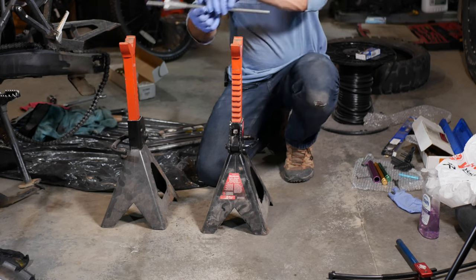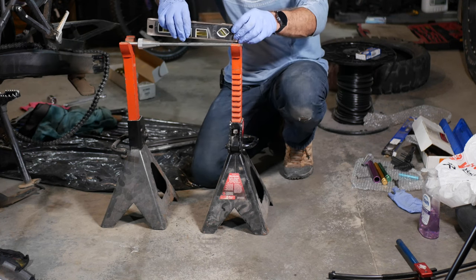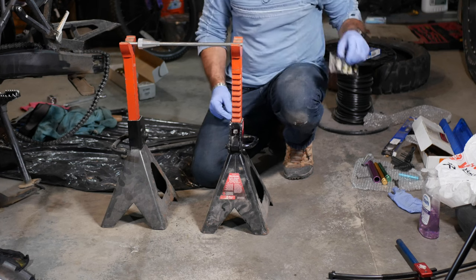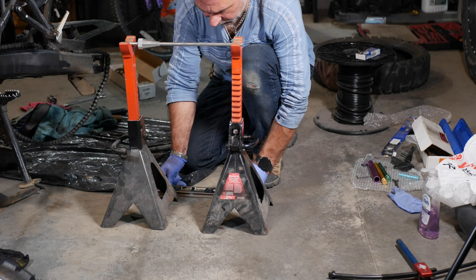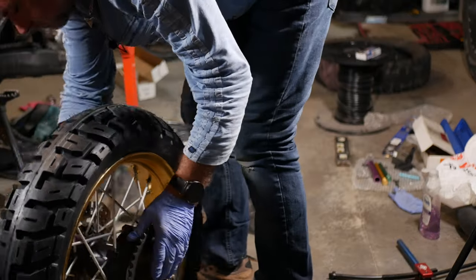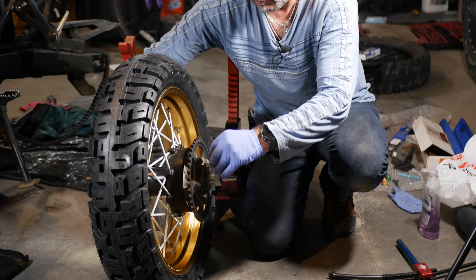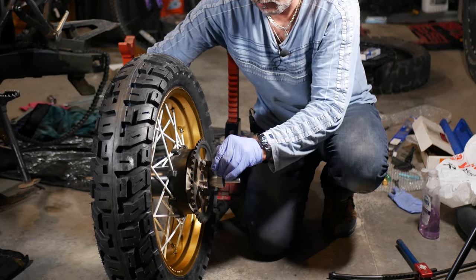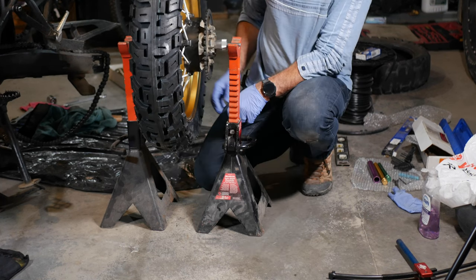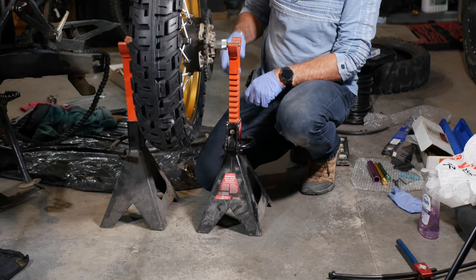For static balancing, I use two jack stands with my level to make sure I'm plumb and everything is even. Make sure the jack stands are level on the bottom, then put my static balancing shaft inside. There's a little Allen key that goes in here and tightens everything so it holds nicely. We'll be looking for the heavy spot — the wheel will stop on the heavy side.